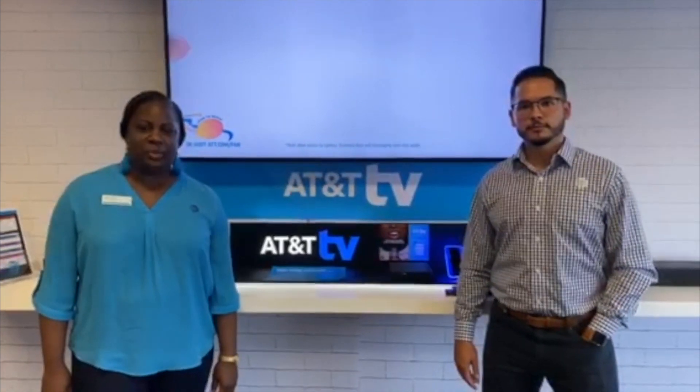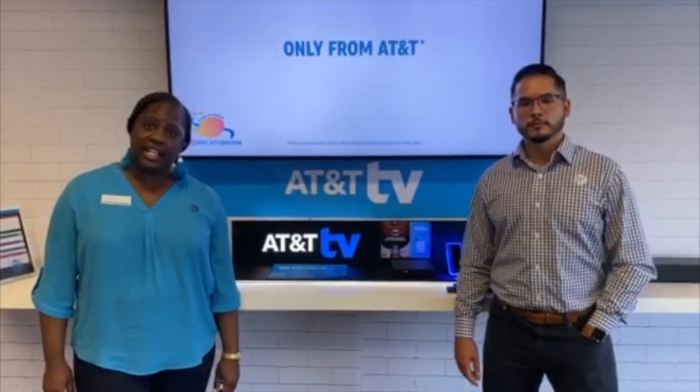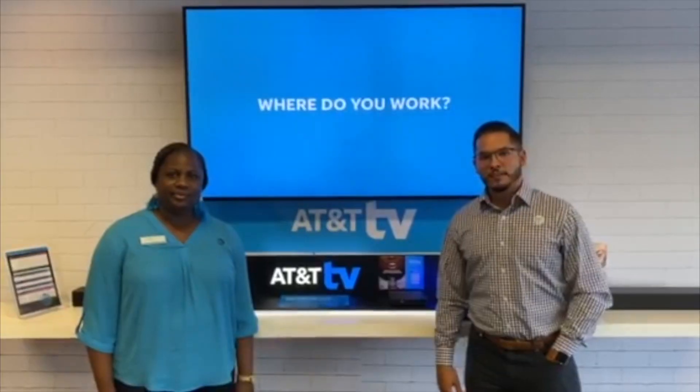Scan the QR code on your screen and find out what exclusive offers you're available for. Lastly, we would like to thank the Arkansas Department of Education for providing these devices. And parents, in case you're wondering, the devices are encrypted with CIPA — the Child Internet Protection Act — to make sure that the devices are used for school purposes online. Have an amazing school year!